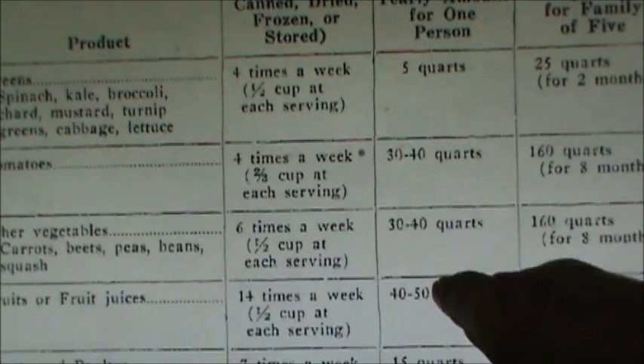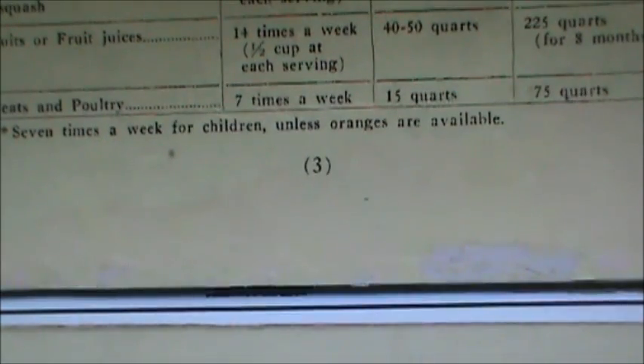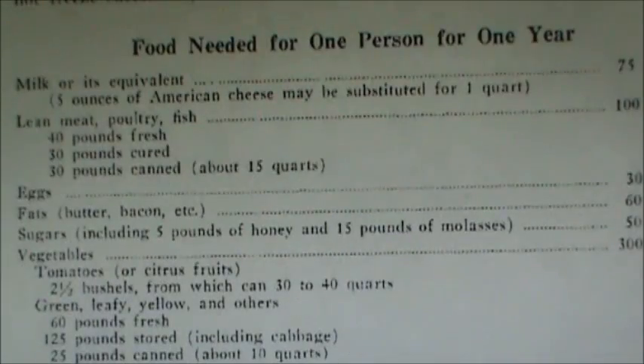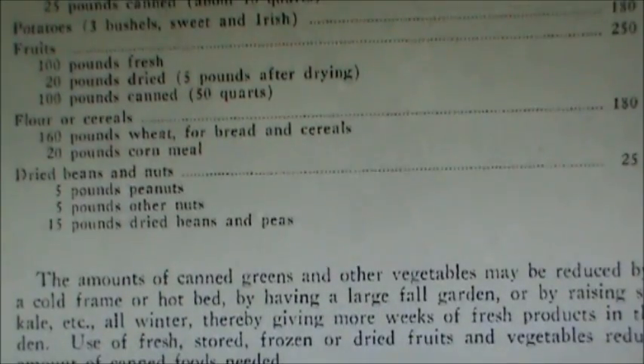These are yearly amounts for one person. Tomatoes, for example, would be 30 to 40 quarts per person for eight months. They also let you know how much meat and poultry you would need, as well as how much sugar, milk, potatoes, and fats you would need for a year. It's a very good book. I've checked some of these numbers against current food storage calculators and they're pretty much the same. This is what people were actually living by, so this is what I trust the most.